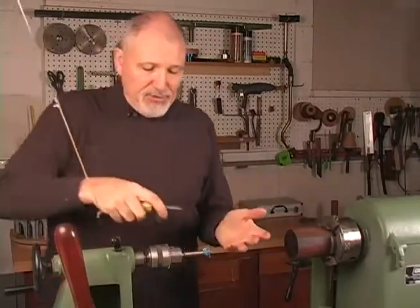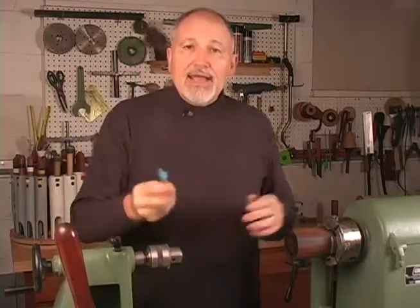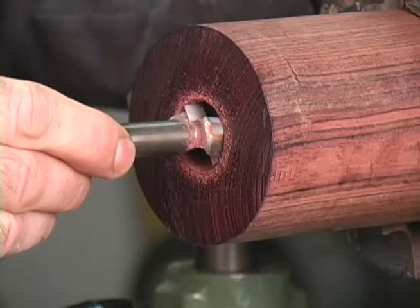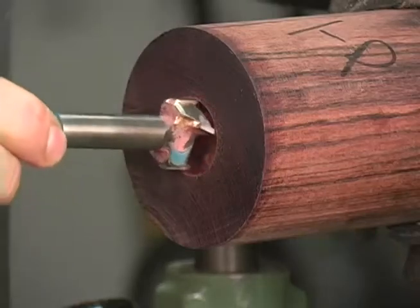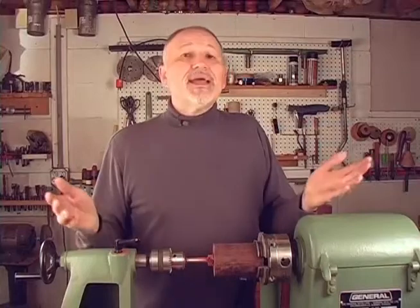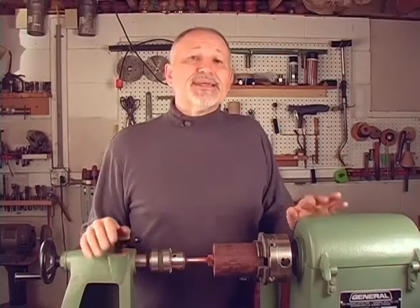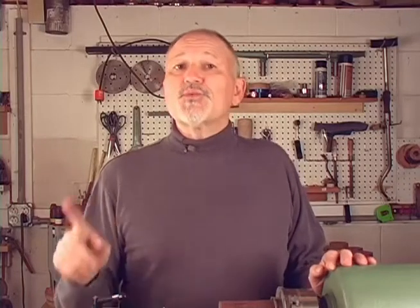Then take the bit you just used out of the Jacobs chuck and insert it into the hole you just drilled. If it's snug, you may not need to watch any further. But if there's a lot of lateral movement, keep watching — I'll show you how to troubleshoot and fix some common and some not-so-common problems that can cause sloppy holes. Let's get started with the first issue.